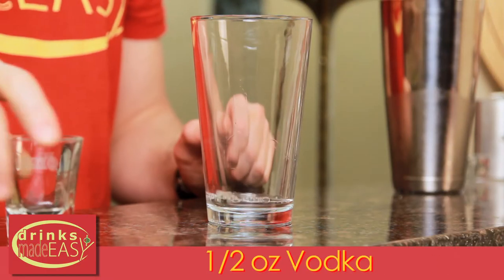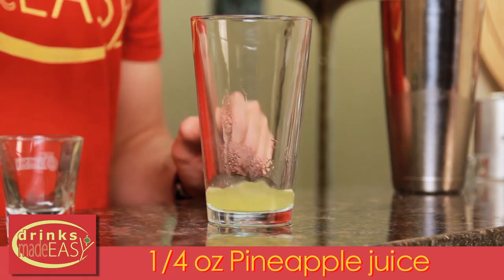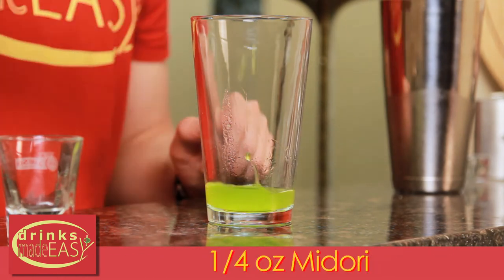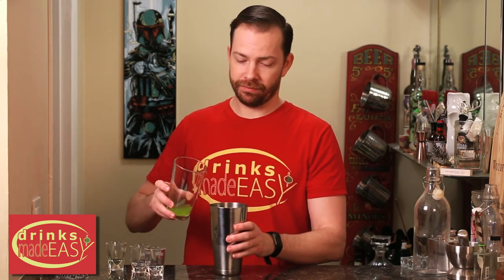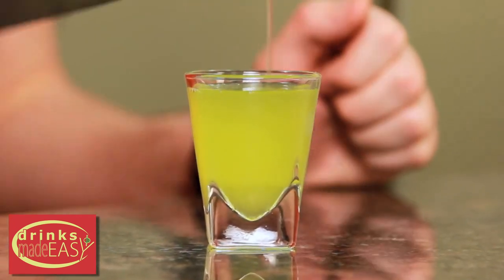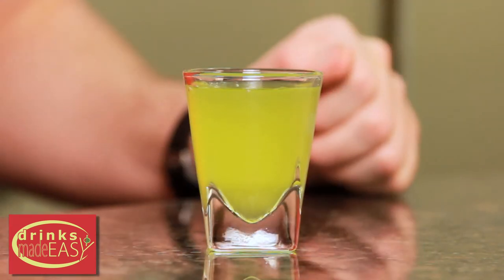To make the Melon Ball Shot, you'll start with half an ounce of vodka, a quarter of an ounce of pineapple juice, and a quarter of an ounce of Midori. Cap that off into a shaker full of ice and give it a quick shake. Straight into your shot glass, and there you have the Melon Ball Shot.